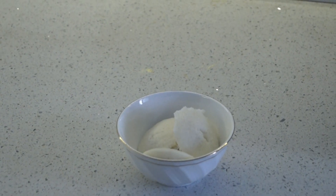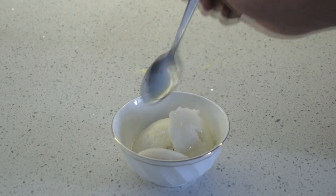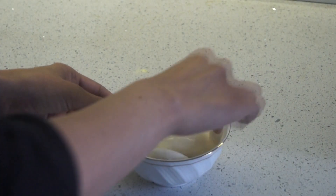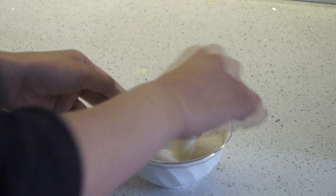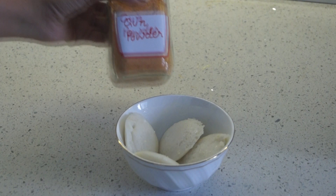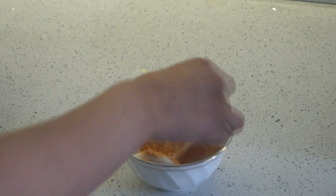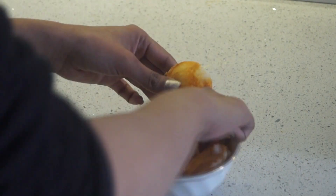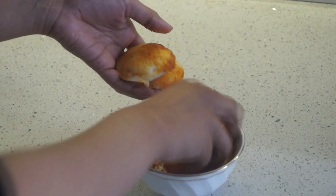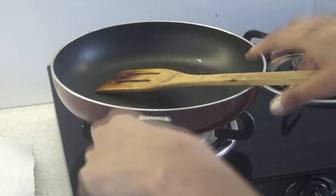For Tuesday we need idlis. I am spreading ghee on the idlis — you can even use a brush to evenly spread it. I am simply using my hands. Now I have brought MTR gun powder, which you will get easily from any grocery store. I have spread the gunpowder evenly on the idlis.